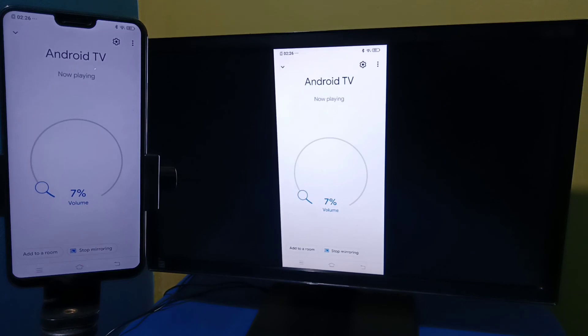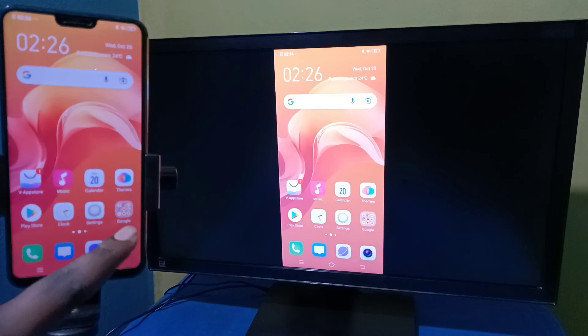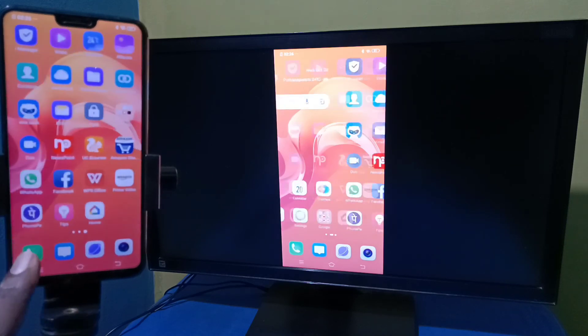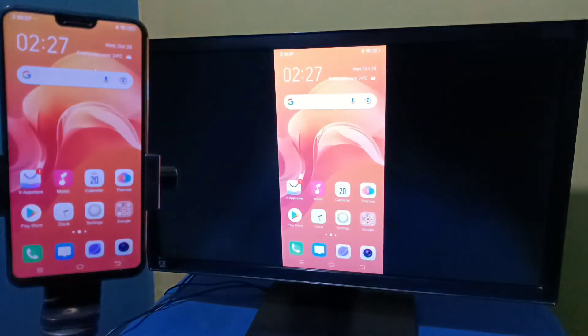The screen mirroring is now working. If you want to switch the display to full screen, you can enable screen rotation on the mobile phone and then just rotate the phone — that way we can switch the display to full screen.